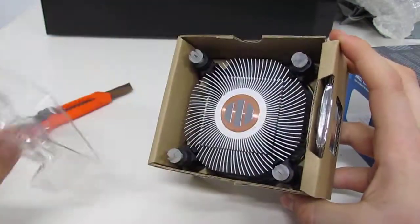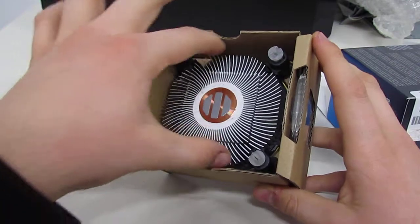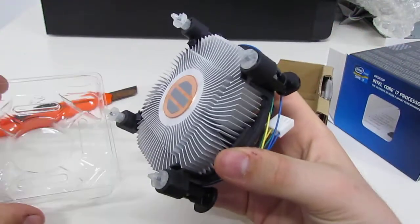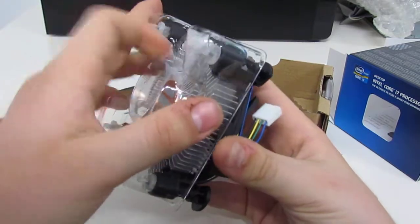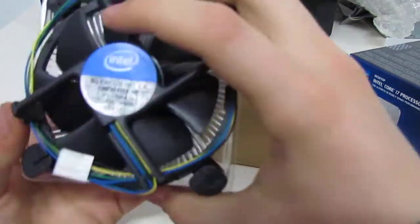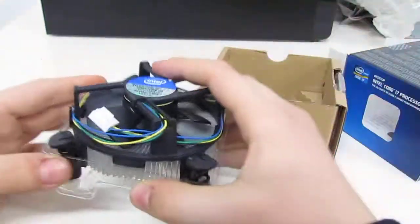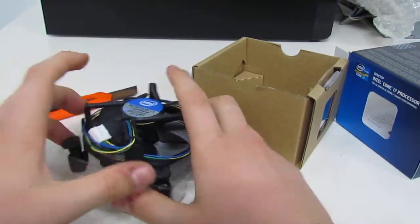The first thing we see in here is our stock cooler. Once again there are more holograms. It's the stock cooler for this CPU — it just plugs into the top of your motherboard in the fan slot.